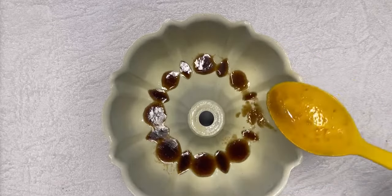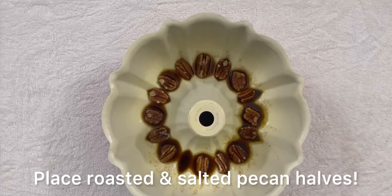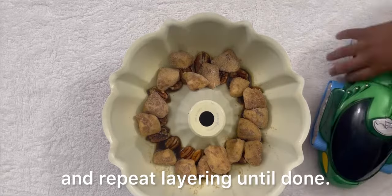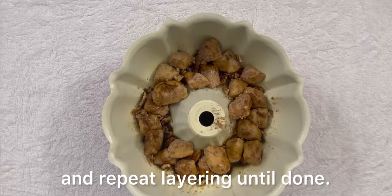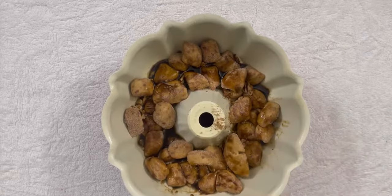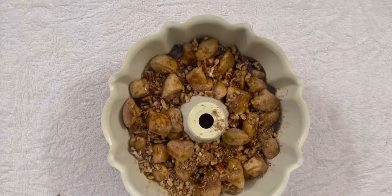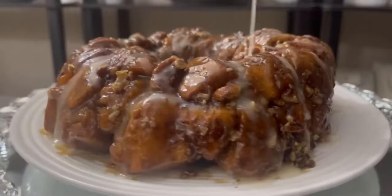We're gonna be adding in roasted and salted pecan halves. This recipe is so easy. We're going to layer the Bundt cake pan with the cinnamon roll quarters, then the pecans chopped, and we're gonna add on there the caramel syrup, which is incredible. I love it. We're gonna cook for 20 minutes at 375.